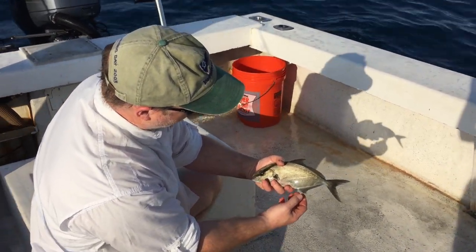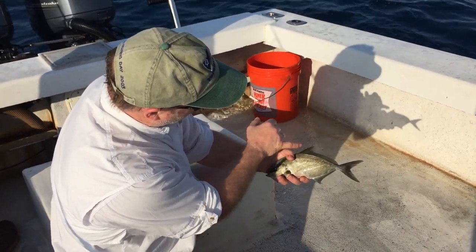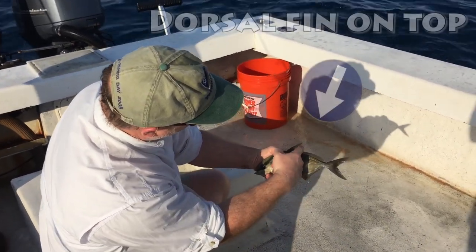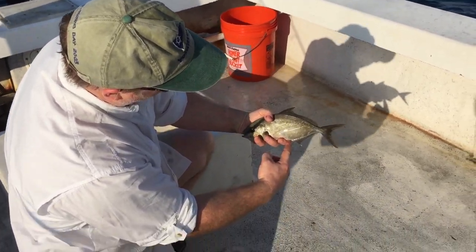This is an Almaco Jack, and we can tell that by the fact that the dorsal fin ray up here, when we look at that, it lines up just before where this anal fin starts.